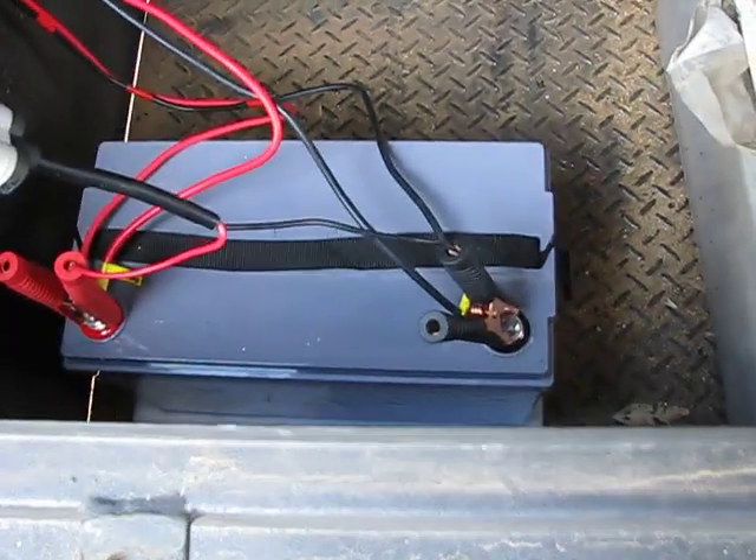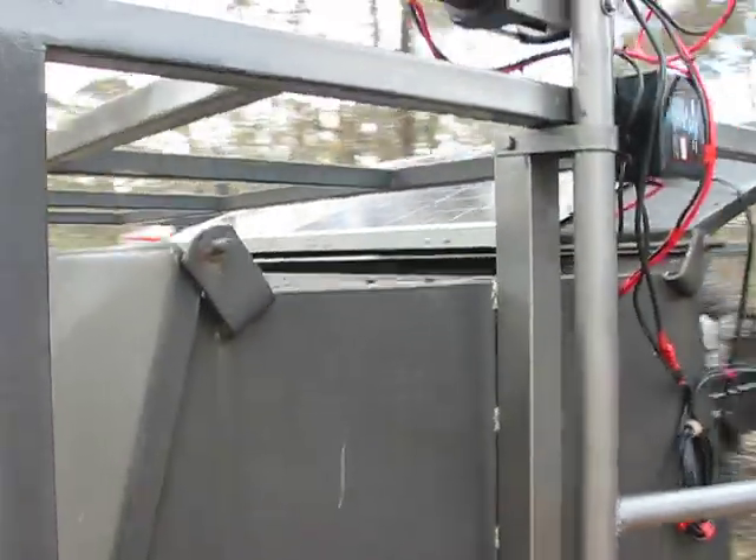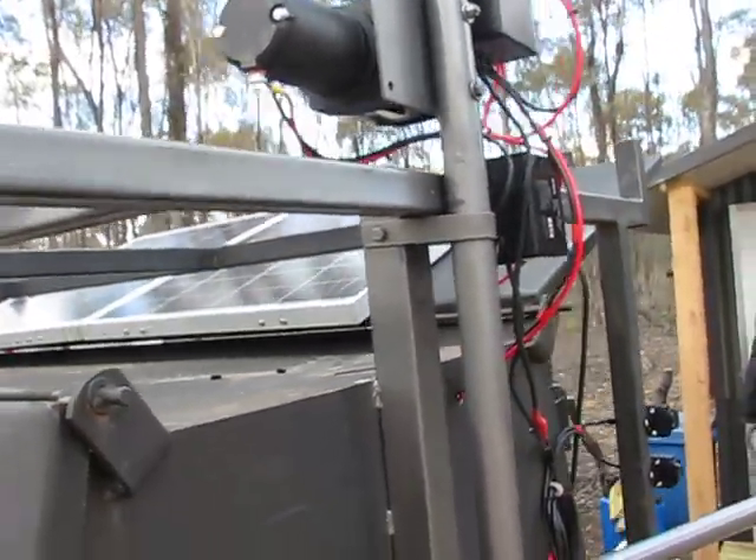Inside, got a simple brand new gel battery, cabled up outside straight through to the motors. And on the top of the trailer you might be able to see a 300 watt solar panel.